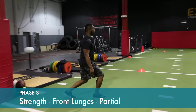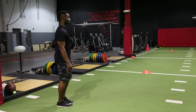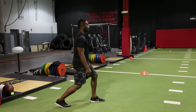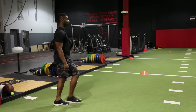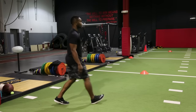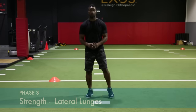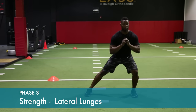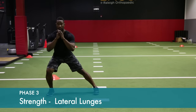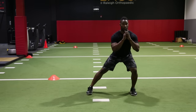Drop down about six or eight inches. Do on both the operative and non-operative leg. Six to eight inch squat to a lateral lunge — alternate sides. Hold in the flex position for one to two counts.